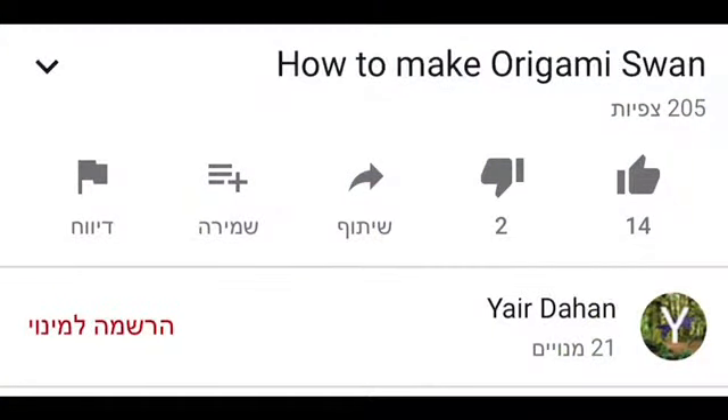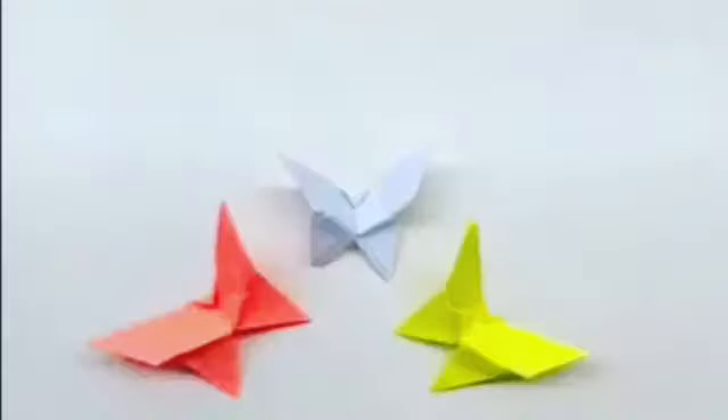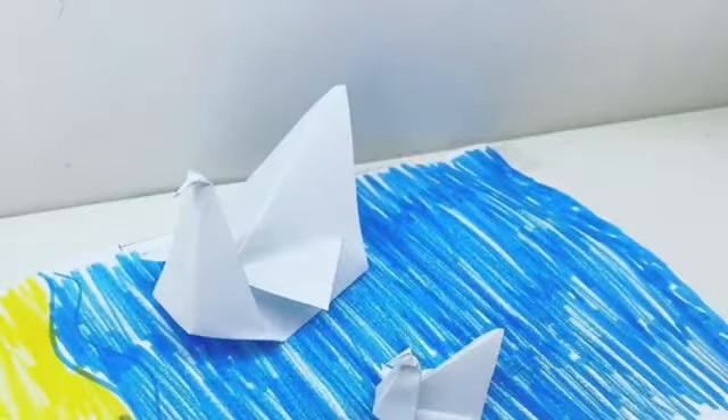If you like my videos, give me a sub, a like, and don't forget to ring the bell. If you're new to my channel, I recommend you to start with a butterfly, with a fish, and with our easiest one, then try our other origamis.